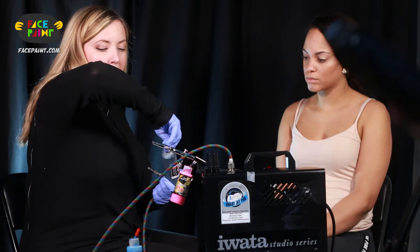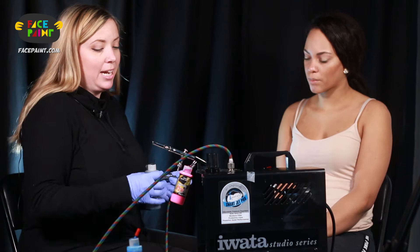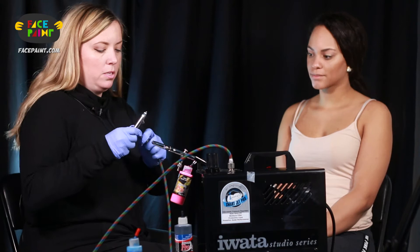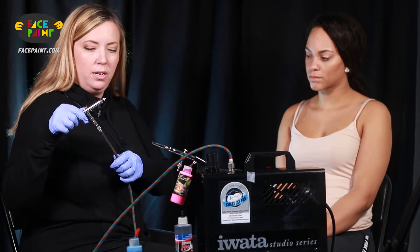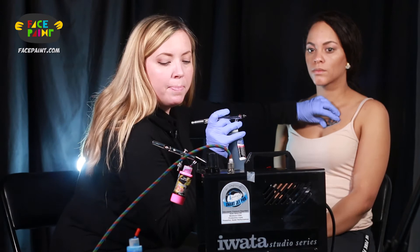I'm going to use Weiser's ICU stencils and try one of his tiger eye stencils for a design on Melissa's chest. I'm going to take my master airbrush and put it into my quick release, snap it in, take the tape off and attach it. I'm going to take this first little piece and try to lay it out.